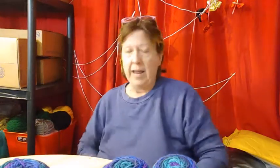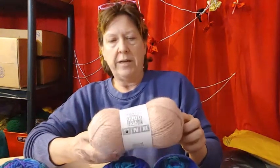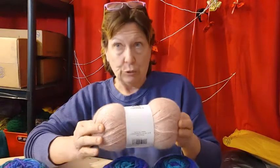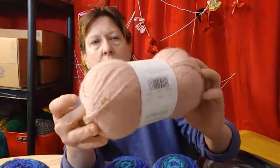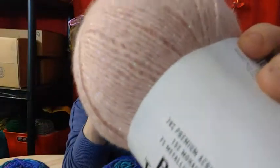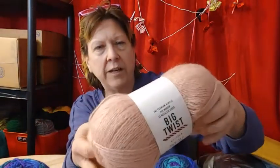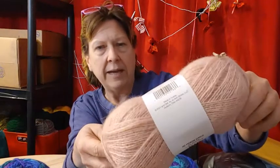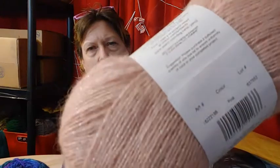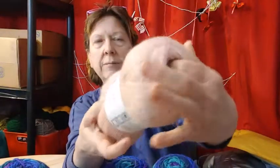So now there was other yarn there for $2.99. This is not really something that I normally would buy because it is a number two weight, but look at how beautiful it is — it's Big Twist Mohair. Look at how beautiful that is. This one has a halo, pretty good halo on it. This is pink and it has like an iridescent, kind of a rainbowish, but it looks kind of green. It's called Big Twist Glisten.